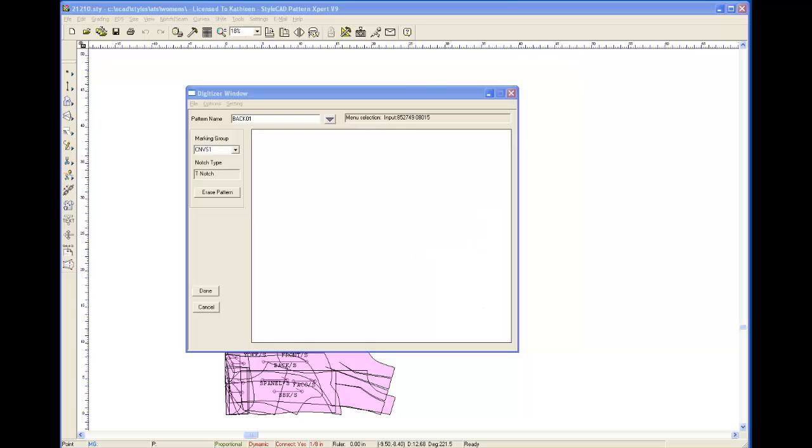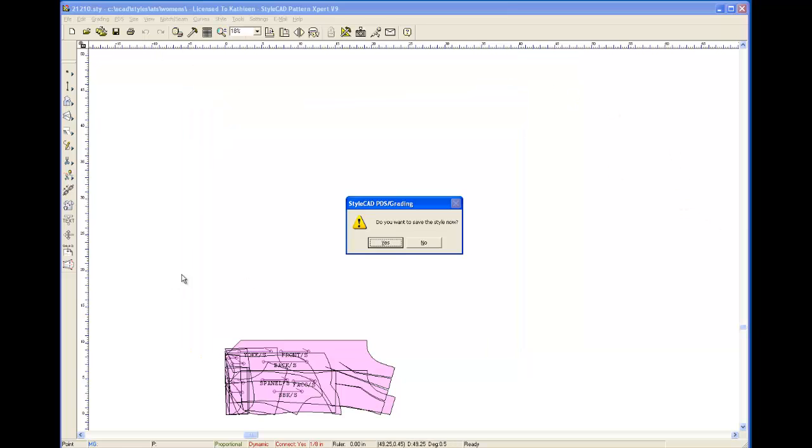And that's it — we're done digitizing this pattern, although by no stretch of the imagination is this pattern ready. I want to save the style now.